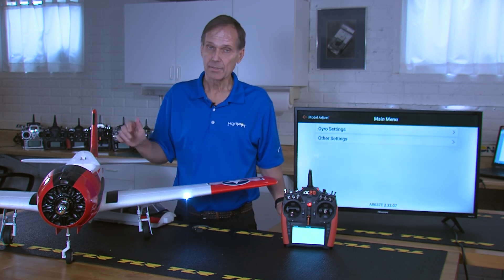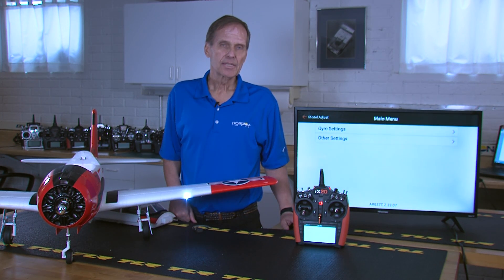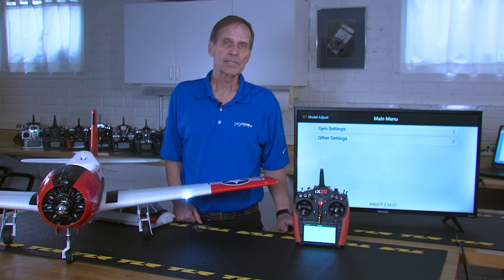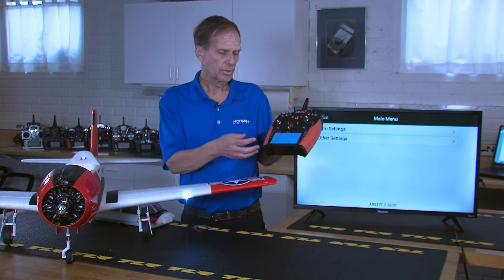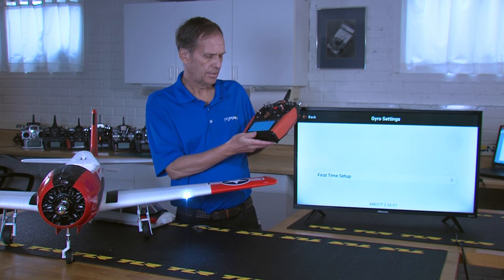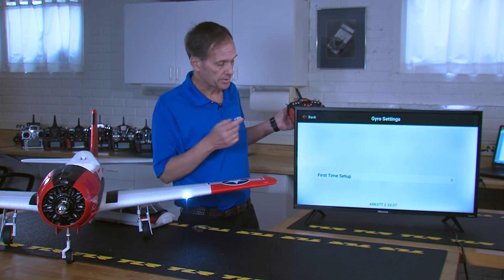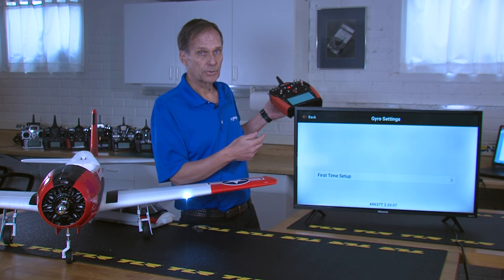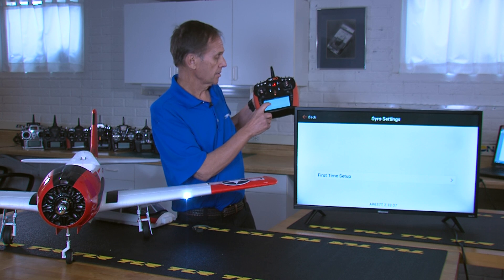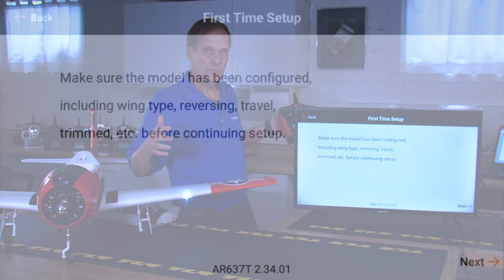Now your receiver is set to factory defaults and we're ready to start programming. The next phase of setting up AS3X is called first time setup — this is where we'll set your orientation and assign a channel to adjust the gains. Go to gyro settings and you'll see first time setup. Note: if the receiver wasn't reset to factory defaults, first time setup won't appear. Make sure your airplane's travel adjust, reversing, and so on are already set up.